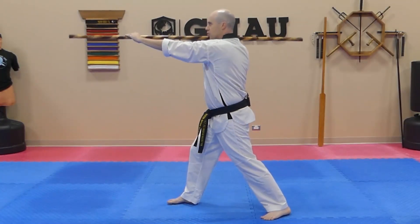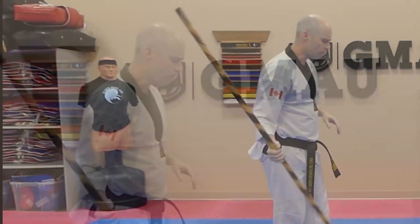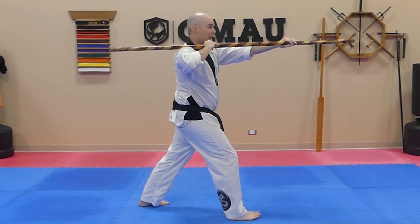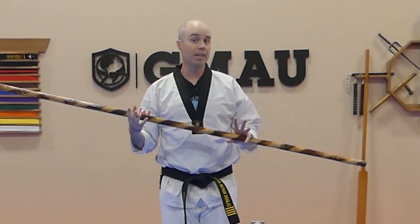Push block, chamber, overhead front strike — I want a really fast transition when moving into that overhead front strike from the push block. So again: pushing and chambering very quickly, then snapping down to the bow for a nice overhead front strike technique.